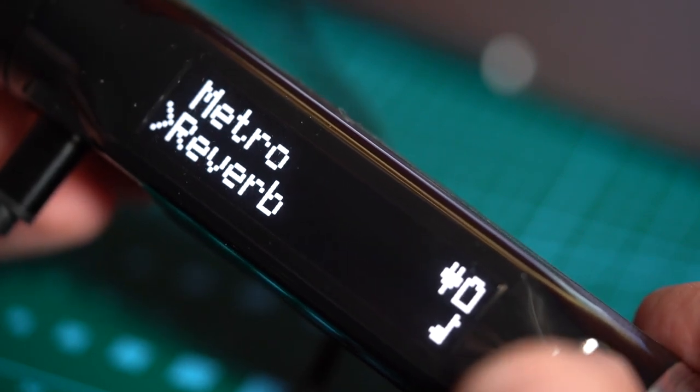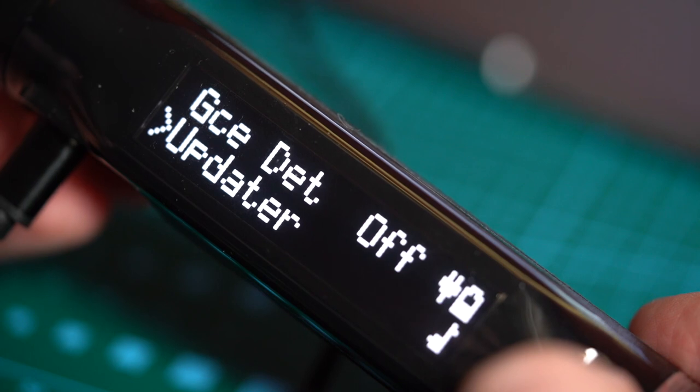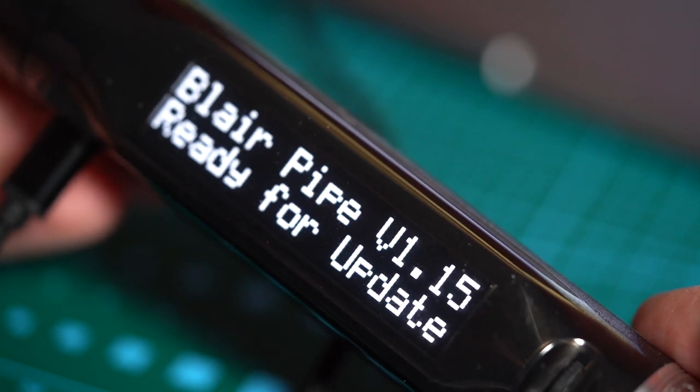What you want to do is head down to Advanced, then head down to Updater and click on that. Blair Pipe version 1.15 — that's what I've got ready for update. At this point, what you'll want to do is open up your version of the Blair Digital Bagpipes software for your computer. Here's mine, if it'll load up. Here we go.